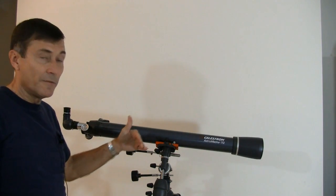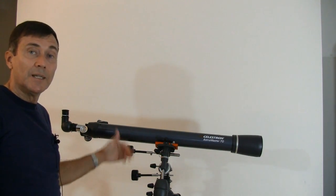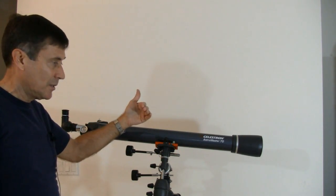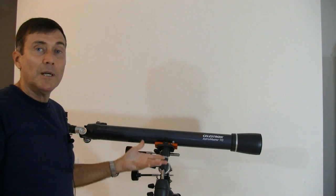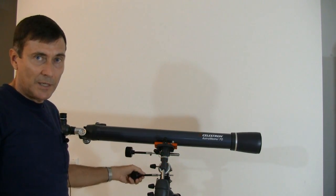So as Saturn drifts off the field of view, you turn it real quick until it's on the other side of the field of view, then you let go, the vibration stops, and you get to watch Saturn as it drifts across the entire field of view. Then you do it again. So you spend most of your time looking at Saturn and very little time pointing the telescope.